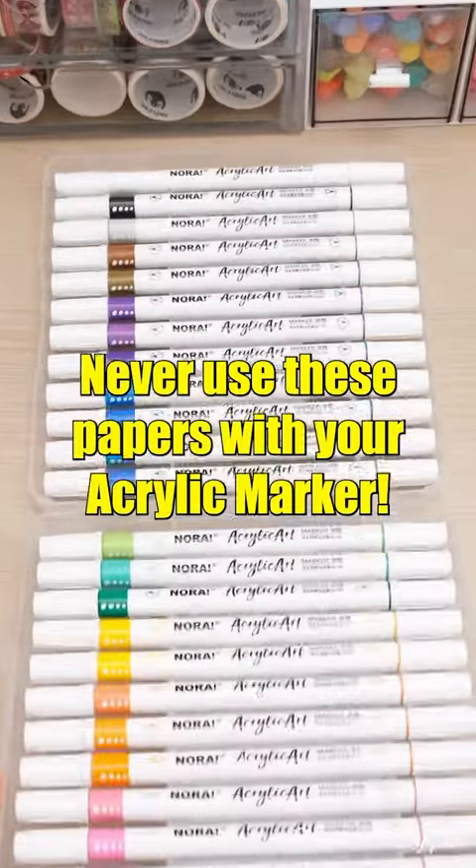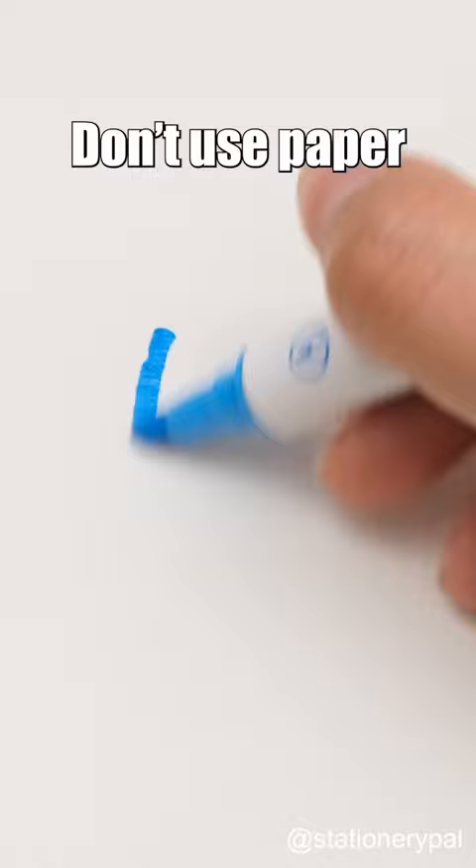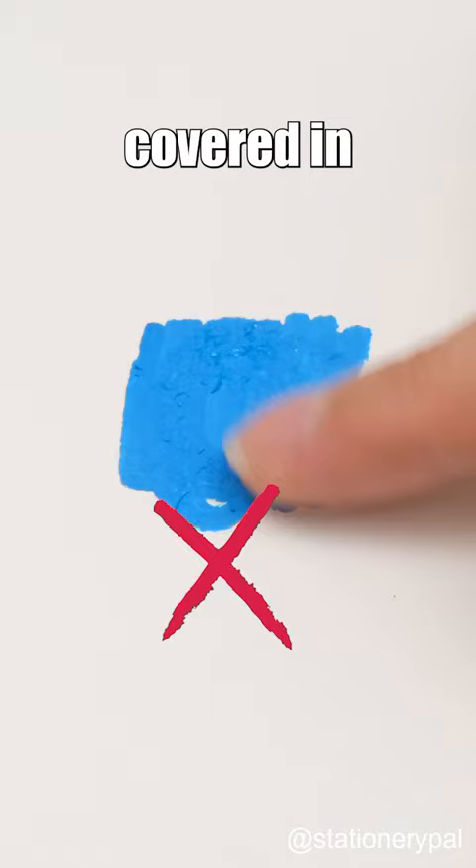Never use these papers with your acrylic marker. Don't use paper with a rough texture — the nib will tear the paper and leave your pen tip covered in paper fibers. Don't use lightweight paper either, as it will cause ink bleeding.